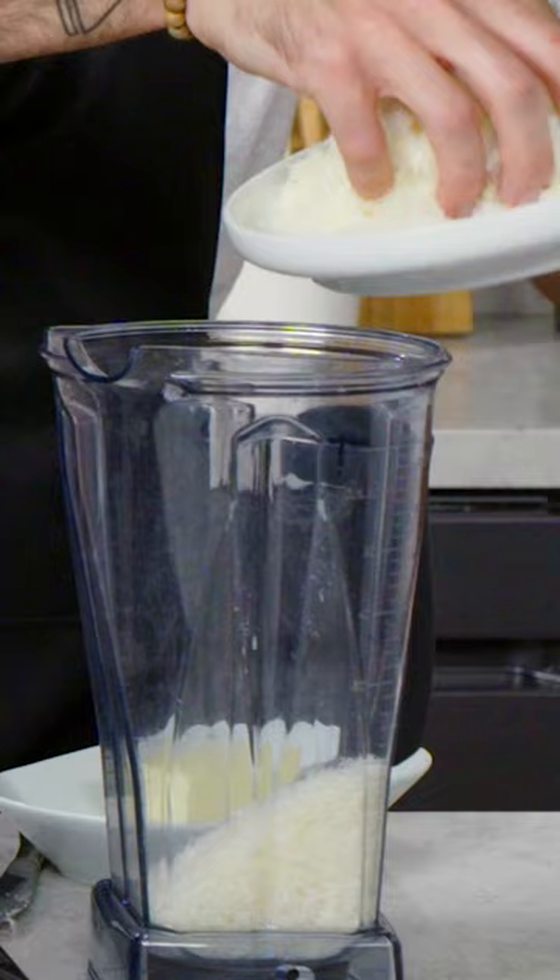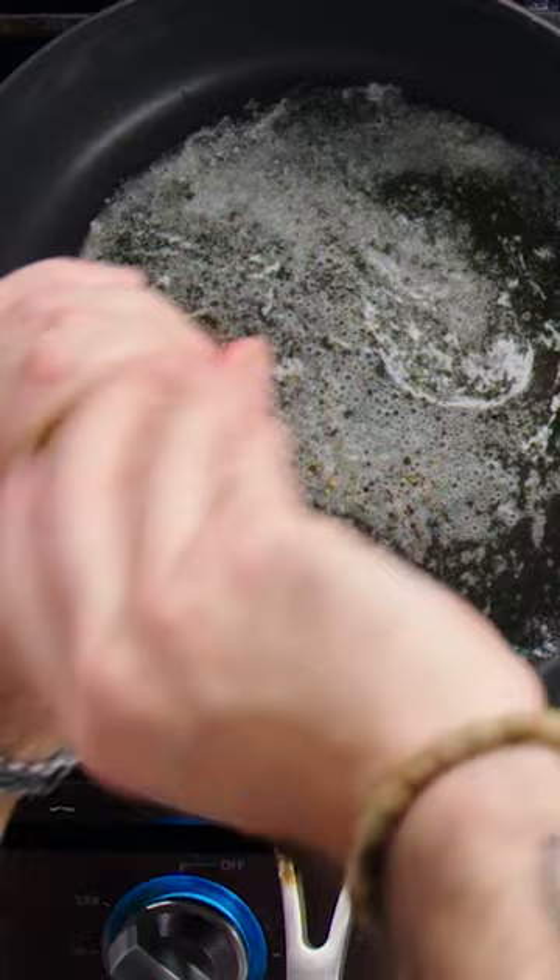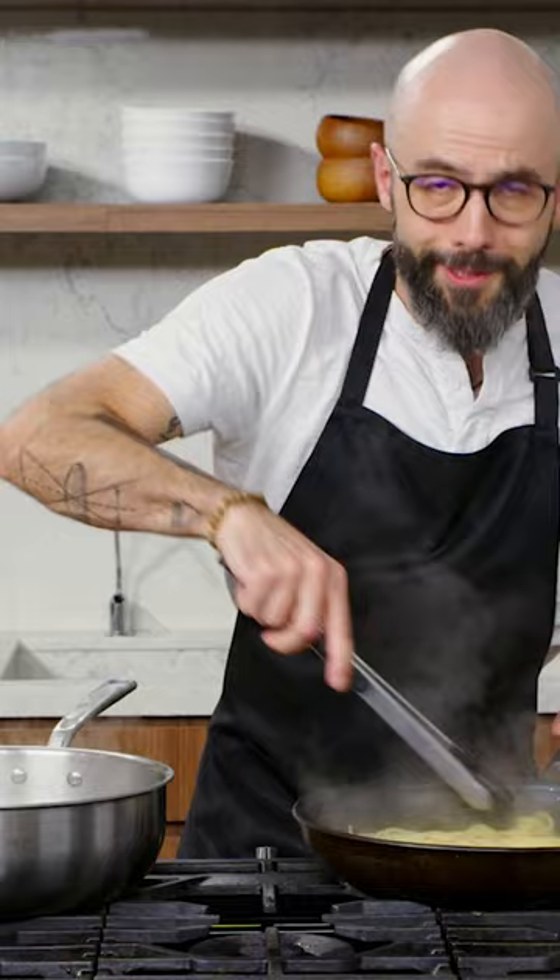We got our butter nice and foamy here. Gonna add our peppercorns to it. Toss it with the butter and the peppercorns — I would just eat this the way it is.